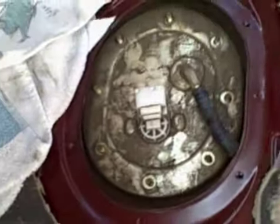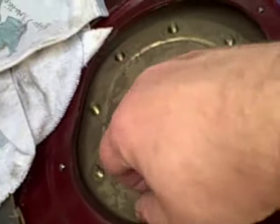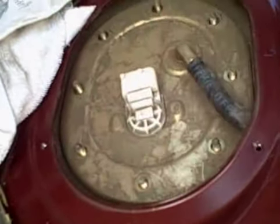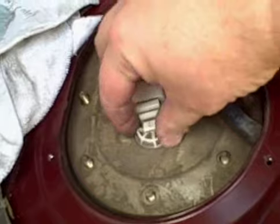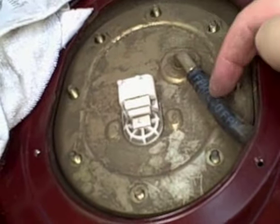I wish I had a helmet cam for this, but let me show you what I'm doing. I cut away the rubber to get it out of the way, then took out all these 10 millimeter nuts with washers. Now I'm at the point where, ladies and gentlemen, underneath there is the fuel tank and the fuel pump.